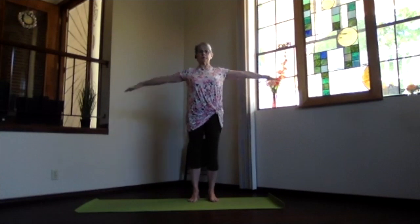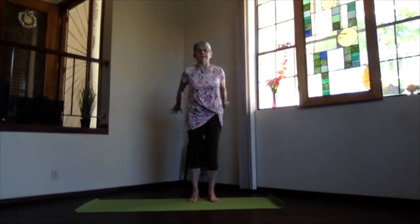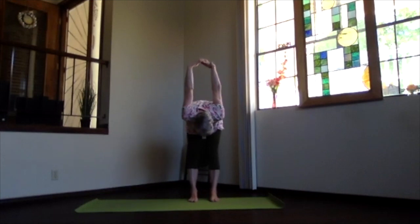As you inhale, bring your arms up to shoulder level, shoulders down, crown high. Exhale, hands to your heart, elbows back. Stretch out to the front, shoulders still down. Exhale, hands behind you, cross your fingertips, and lift your heart as you exhale. Pivot over and come into your forward bend.